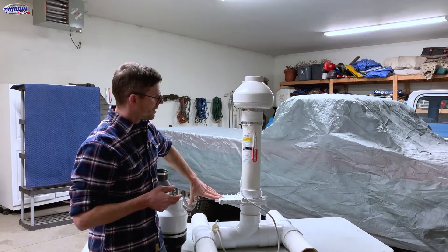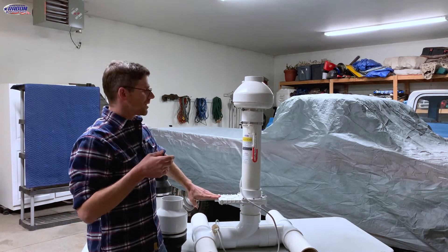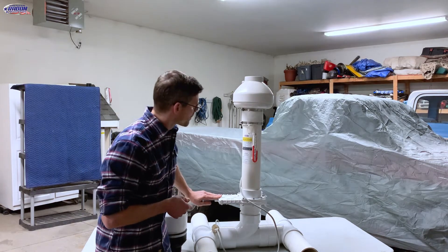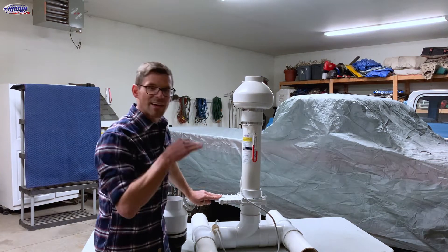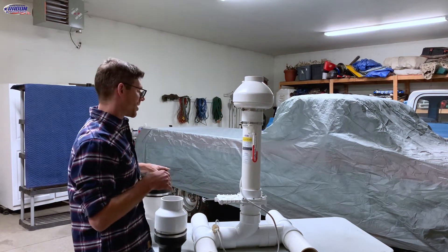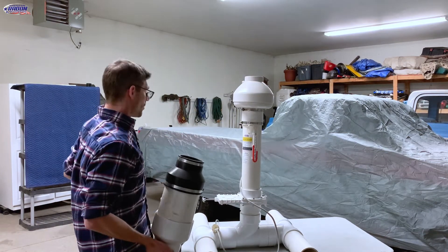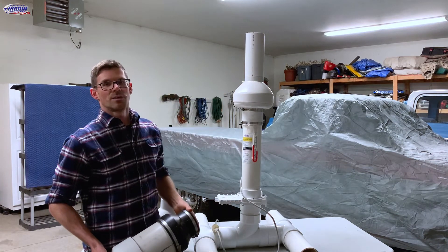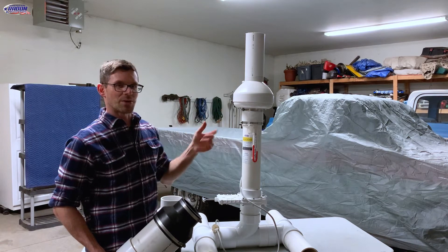Now we'll dial this into one inch of static pressure, which would be more in the range that you might see this fan operate in. So that's one inch of static pressure. There's the noise we've got. We'll even do it with some pipe on the top. You could imagine if that was next to your deck or something like that, it might be annoying.